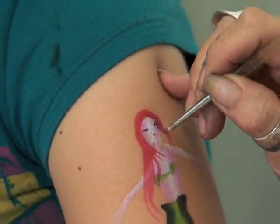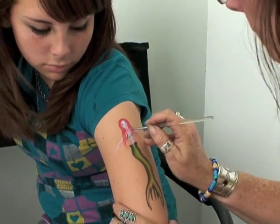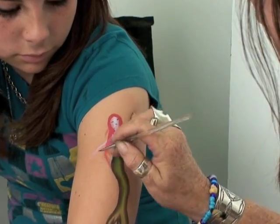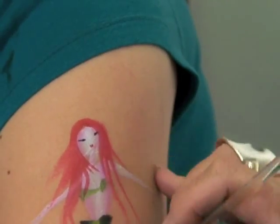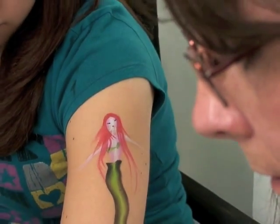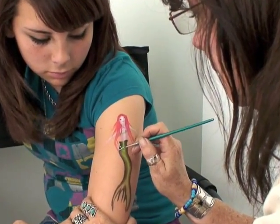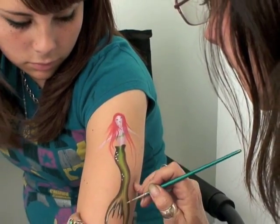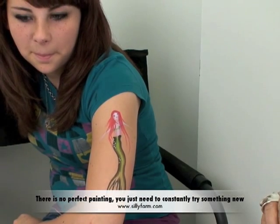As you can see, you're kind of covering up the arms, so it really doesn't matter. Add one more stroke of red — you want her hair to be flowing in the water, so just stroke your brush out. Then add a couple little white dots on her tail, and you have a cute little mermaid.